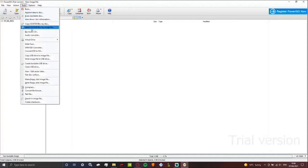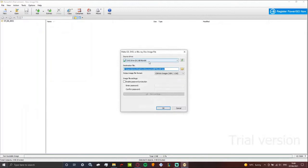All you've got to do is go to Tools and click this option: Make CD, DVD, Blu-ray image file. And look at this as well — I've got Beyblade all nice and ready.